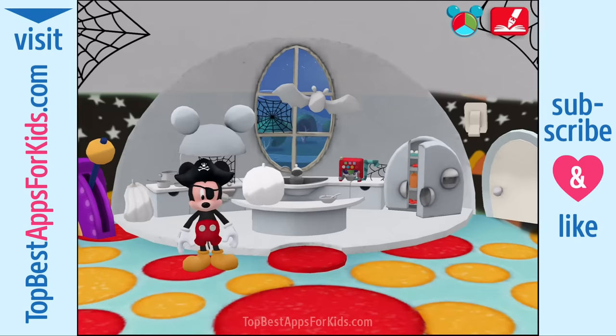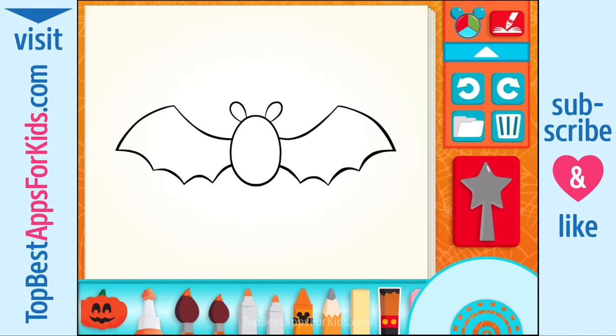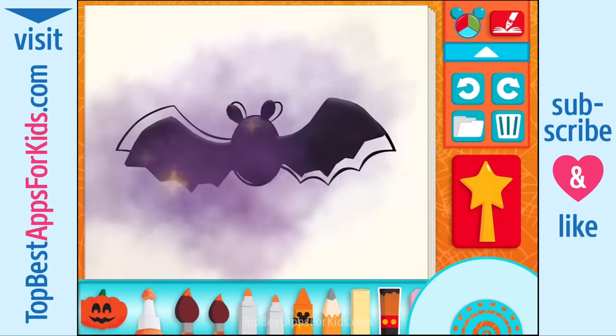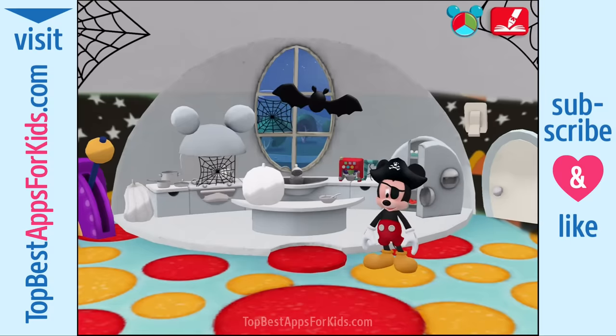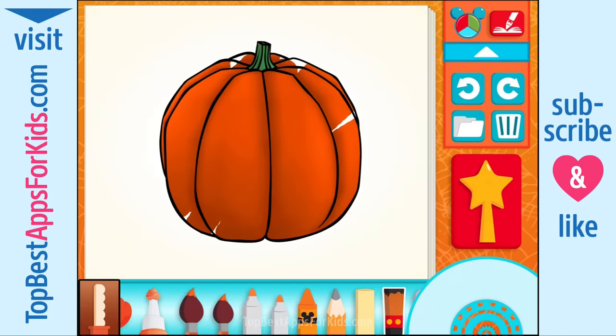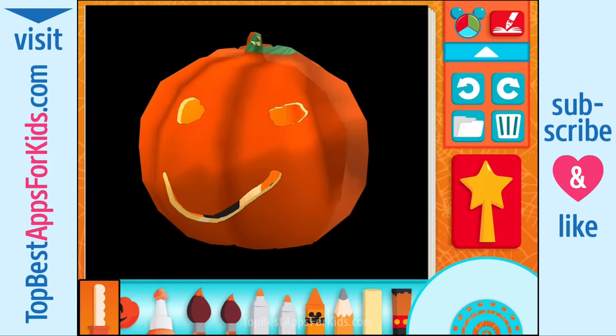Hot dog! We're going to the kitchen. Choose something to paint — a bat. When you're all done, use the magic wand. Oh boy! Look at me, I look great! Choose something to paint — a pumpkin. When you're finished painting, use the magic wand. The carving tool. Oh gosh, that's pretty creepy!